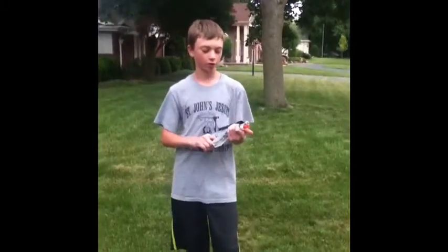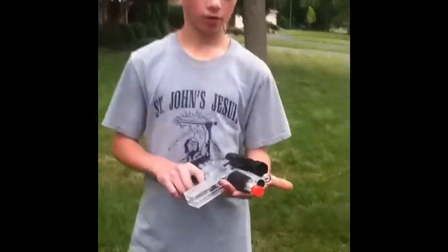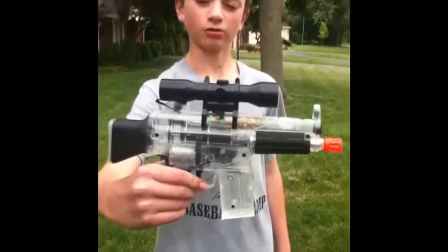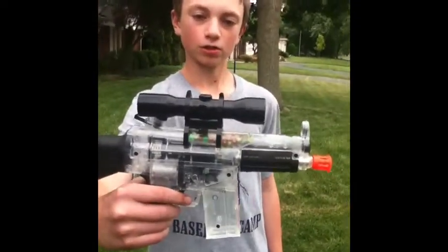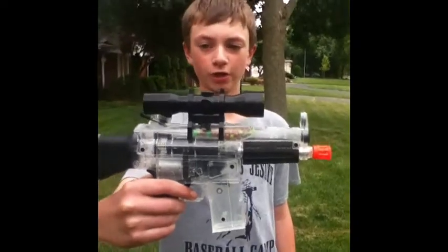It looks like a pretty small gun, and it's clear, but it's actually better than you would think, because it's only $20 at your local Meijer, and it's dual-powered. Since the spring is less powerful than electric, the spring power is about 170 FPS, but the electric would range from — we're guessing — 200 to 300.